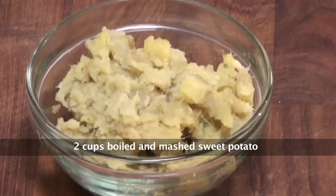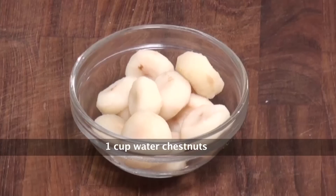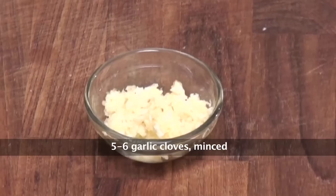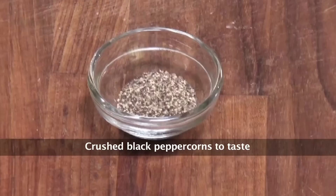So let's quickly run through the ingredients: boiled and mashed sweet potatoes, boiled chickpeas, water chestnuts, dried cranberries, fresh chopped coriander, roasted cumin seeds, red chili flakes, finely chopped garlic, salt, crushed black pepper, and oil.